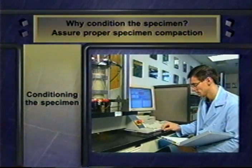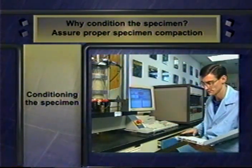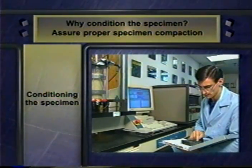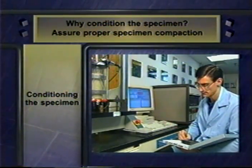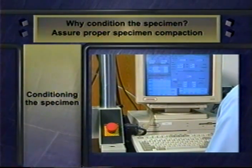And third, you run the conditioning to determine if the test specimen was correctly compacted during preparation. P46 suggests that a permanent vertical strain of 5% or more during conditioning may mean the specimen was inadequately compacted. If you do record that much strain, you must stop the test, investigate the preparation process, and remold the specimen.